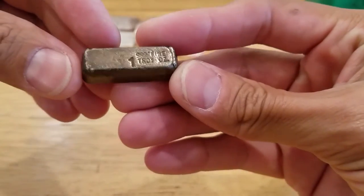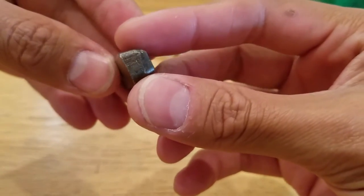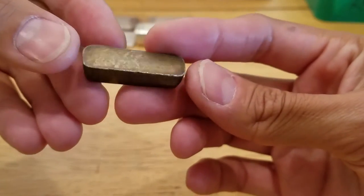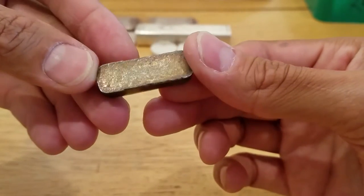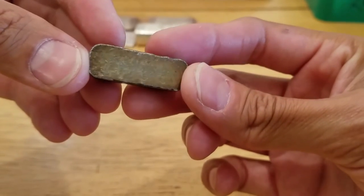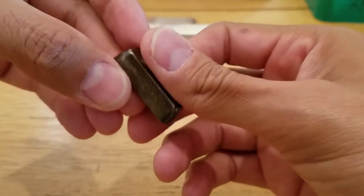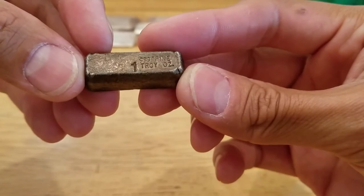We'll start with this little 1-ounce — just a generic poured silver bar. It's not stamped or anything, but it has some ridiculously nice toning. It's all dark. At the bottom the camera won't do it justice, but you guys can see a few different layers of brown, there's a little bit of green going through there. Very nice — 1 ounce, 999+ fine.